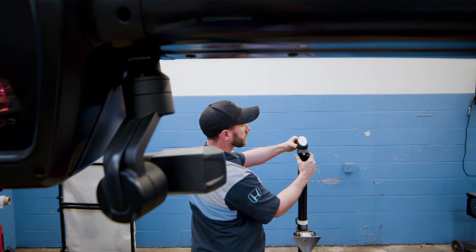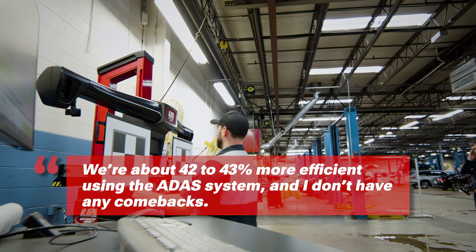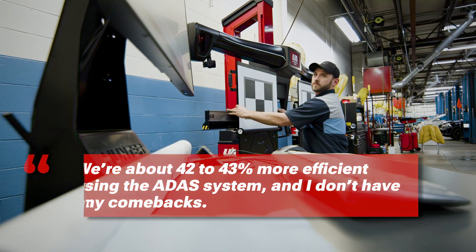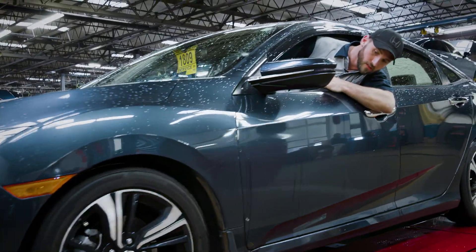We wanted to really see time-wise what we were gaining. We're about 42 to 43 percent more efficient using the ADAS system, and I don't have any comebacks. It's going to make you money — it's just whether you're willing to take the chance to go to the next level.